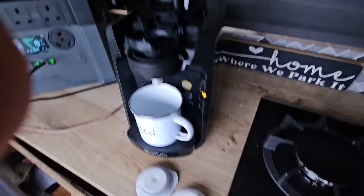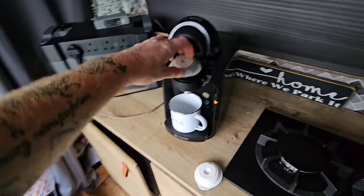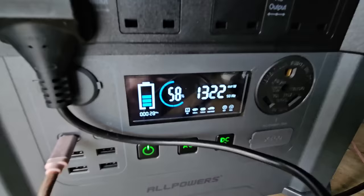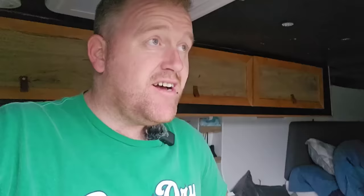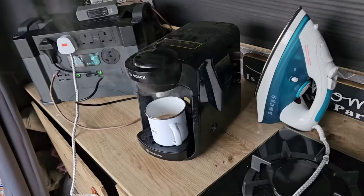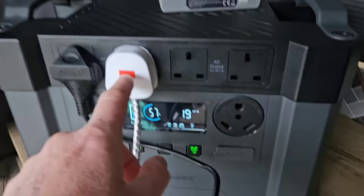We've now got the coffee machine plugged in. The AC plugs are turned on — it goes in the top just like that. I know how to make coffee. It should start working any second — and look at that: 1,550 watts going out of this unit to power a coffee machine. And it's actually doing a really good job. Now remember, we started this at 58% battery because I've used little bits here and there to get used to it. The whole time that's working, the drone batteries are still charging.